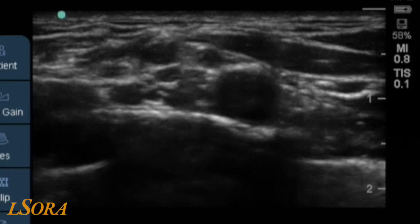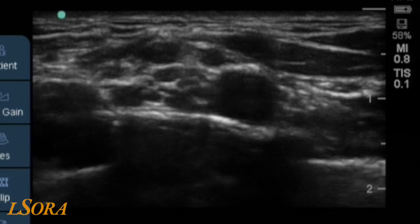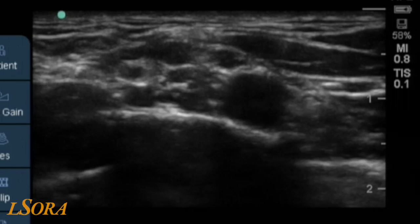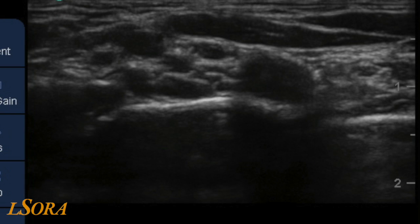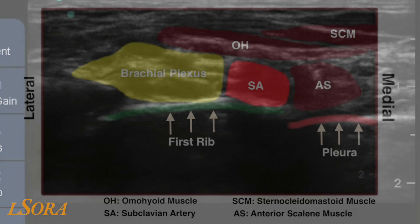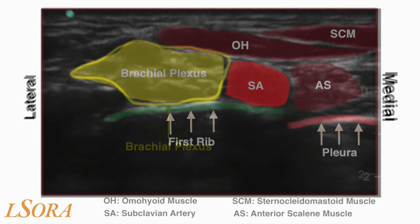Once the probe is placed in the supraclavicular fossa behind the clavicle, this is the image that's generated. You can note the pulsatile subclavian artery lying on the first rib. Highlighted in this image here are the first rib, the pleura lying anteriorly, the muscles of sternocleidomastoid, omohyoid and the anterior scalene, and then the brachial plexus lying posterior and lateral to the subclavian artery.